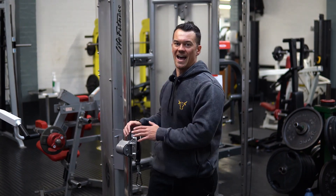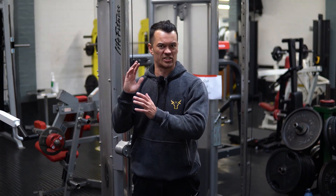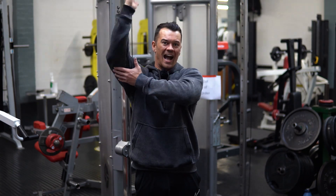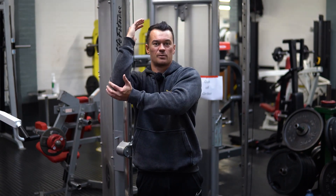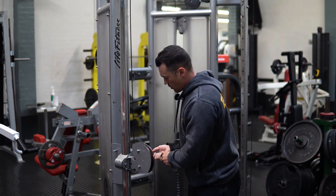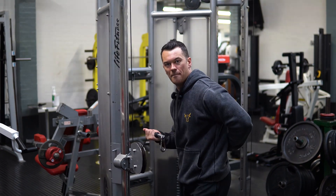What we want is an implement that allows us to align the resistance vector — so the direction the weight is trying to pull you — with the direction the elbow actually wants to extend. The elbow is purely a hinge joint; it doesn't really rotate, especially not under load. So we want to set up our cable around level with our mid-back.